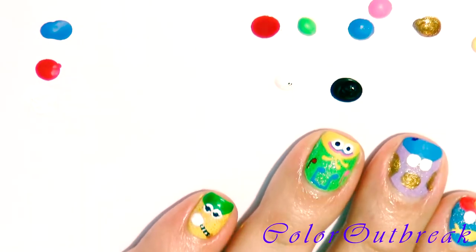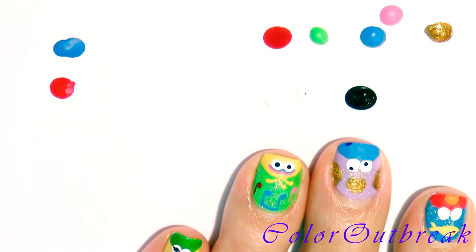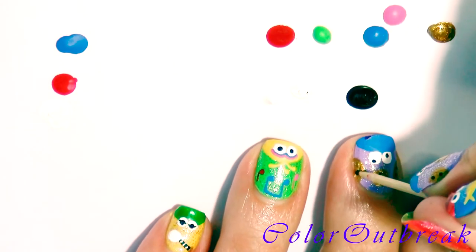For Cookie Monster, I'm placing a dot on the lower half of one circle and a dot on the upper half of the other circle for his googly eyes. I'm placing three dots on the center cookie and two dots on the other cookies.